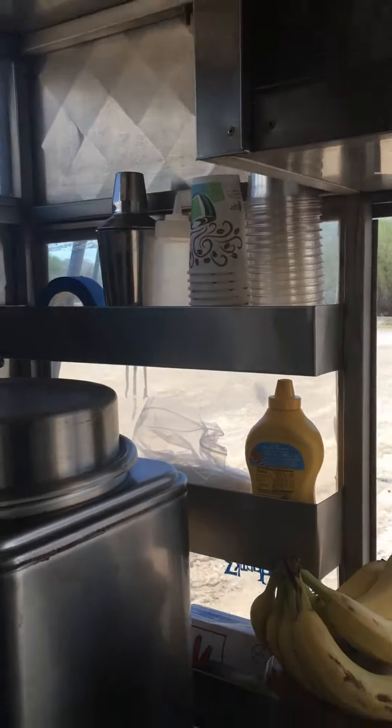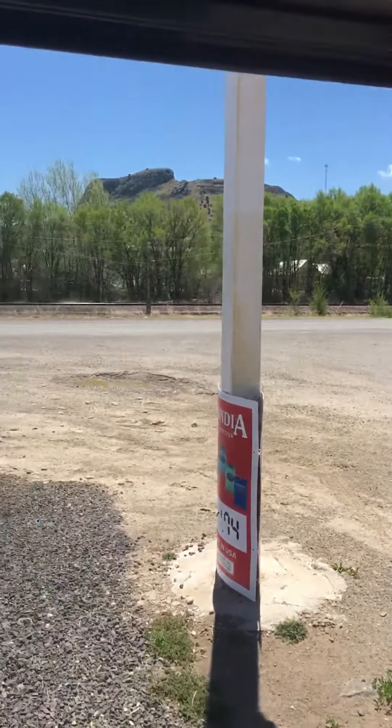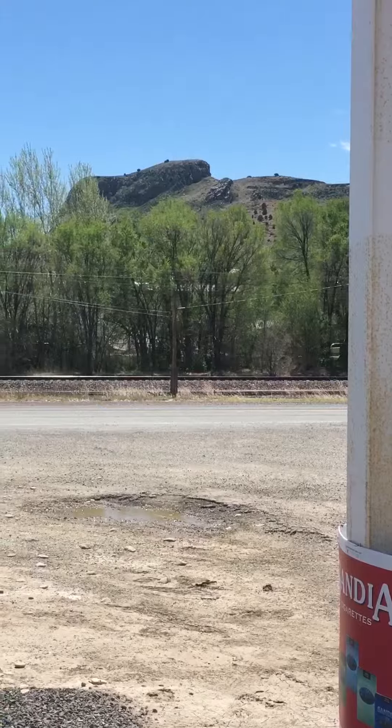All the trappings of a stand-alone kitchen. This is our location — it's Wagon Mound, New Mexico. This is the beautiful Wagon Mound. Alright folks, thanks for joining me. Bye-bye.